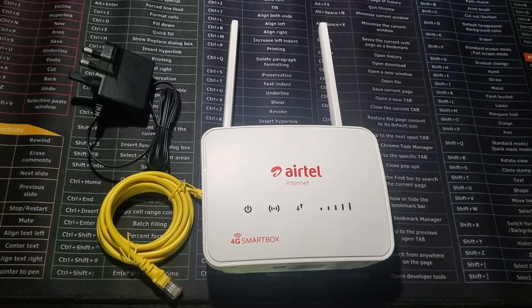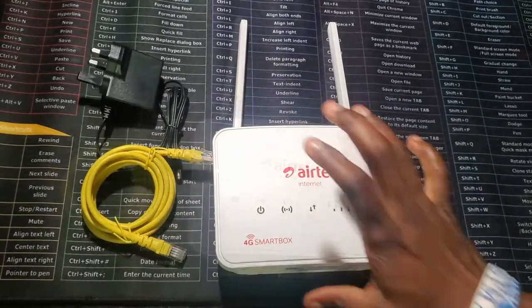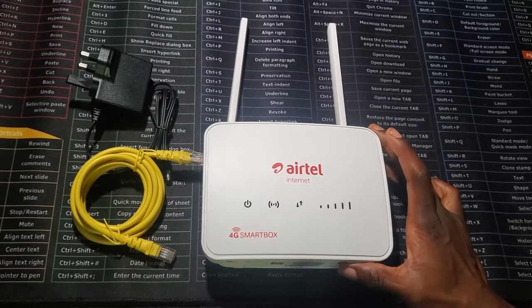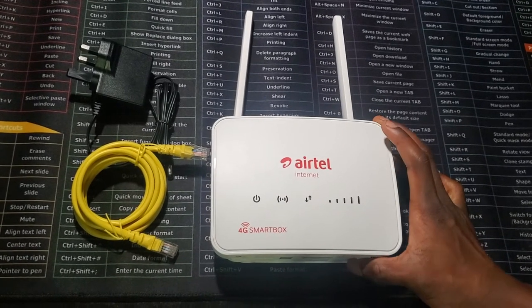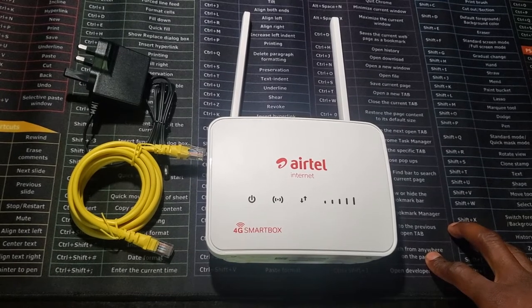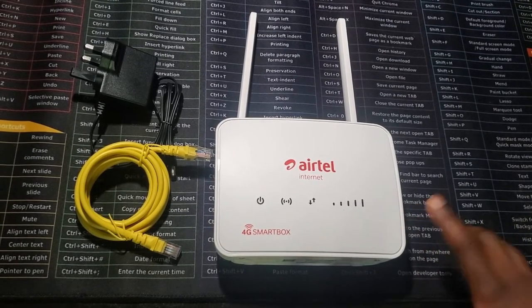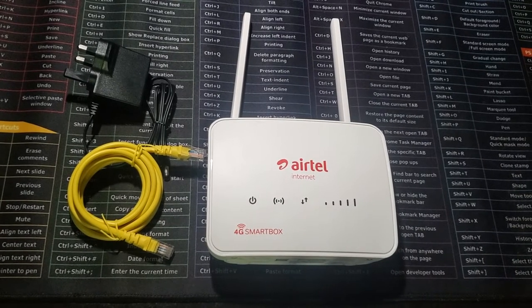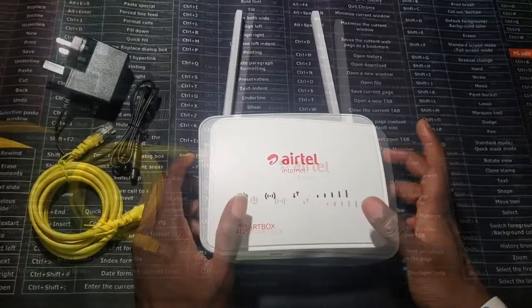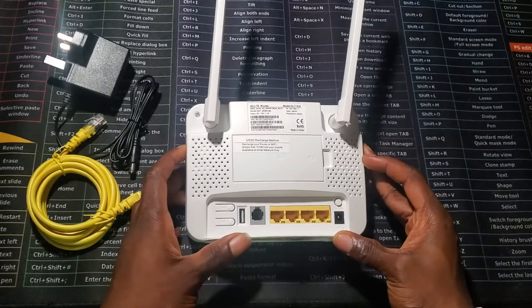You can use your router either with the LAN cable or wirelessly. I think the LAN cable comes with increased speed — up to 150 megabytes per second. I haven't tested the difference between both, but I'll probably do a test and make a video about it.